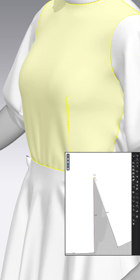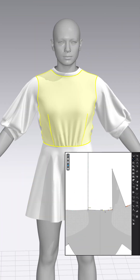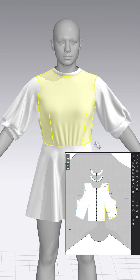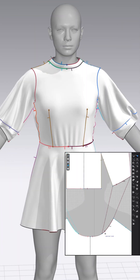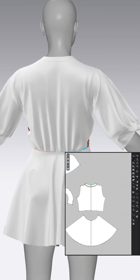I added darts to the front and back of the bodice to make the shape cleaner and neater. Small adjustments were made wherever the fabric looked or behaved unnaturally, and seams were checked before moving to the lower part of the dress.